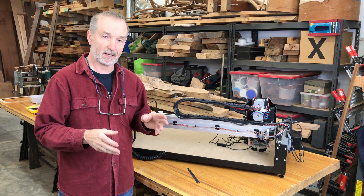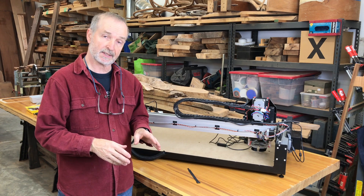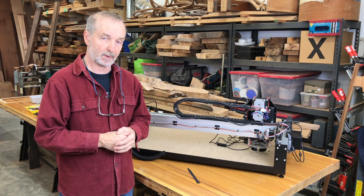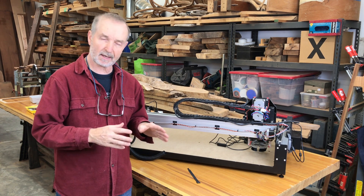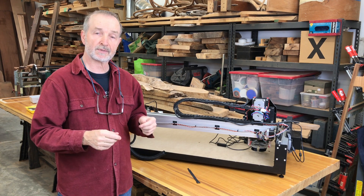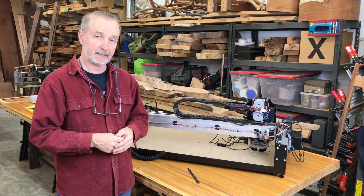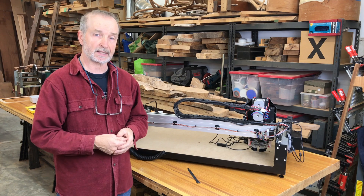One of the things that always bothers me is areas that can collect dust on a CNC. The Shapeoko is a particularly well-designed small CNC — great entry point, great price. One thing it does is a lot of the wiring is exposed. As a practical matter, particularly if you CNC wood, you end up with tremendous amounts of dust. When you have exposed wires, that's just an area to clean up and for it to collect dust over time.